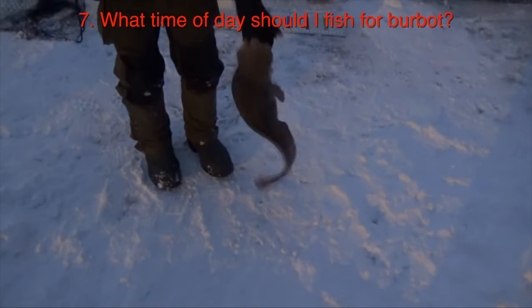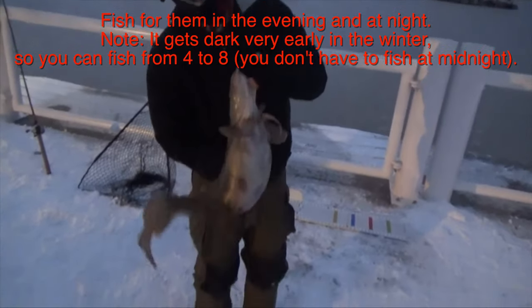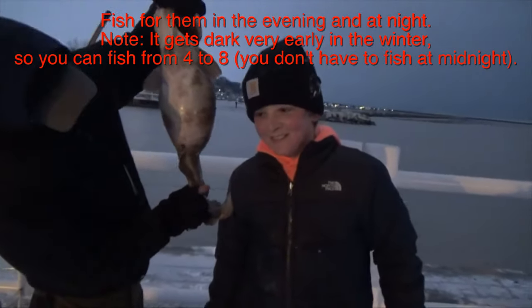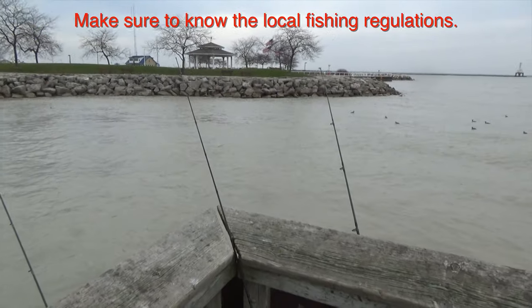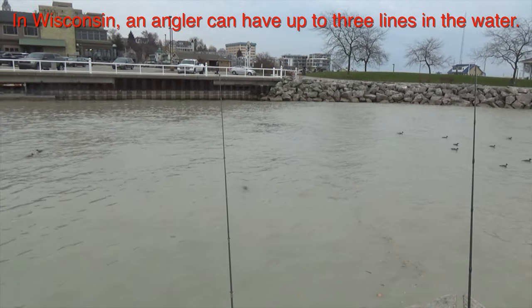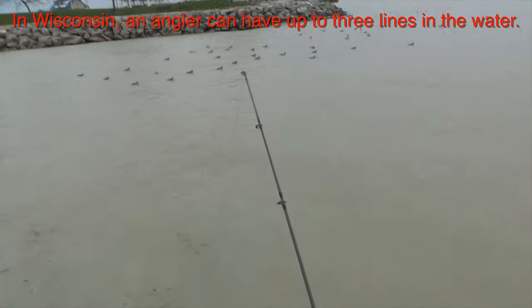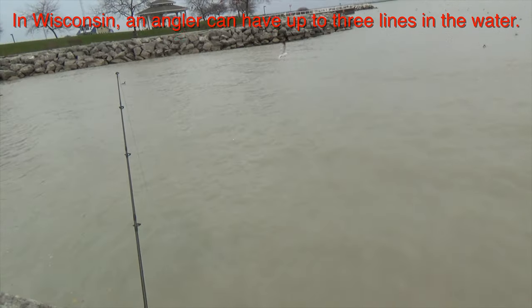The best time of the day to fish for burbot would be evening and night. They will be way more active at that time, so if you can fish the evening and then the night bite you will have a much better chance at catching them. Also know your regulations for the area you're fishing — every state or province has different rules for how many lines you can have in the water. I fish in Wisconsin, so I can have three lines in the water, and to maximize my chances I'll have three different rods casted out into the harbor waiting for a bite.